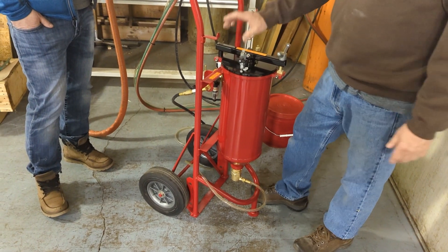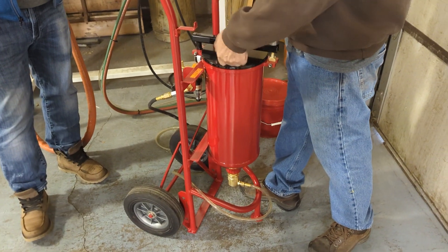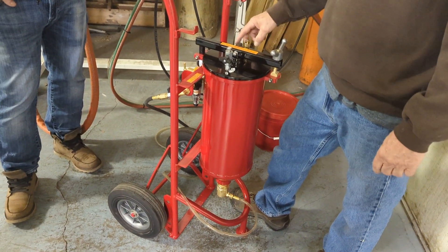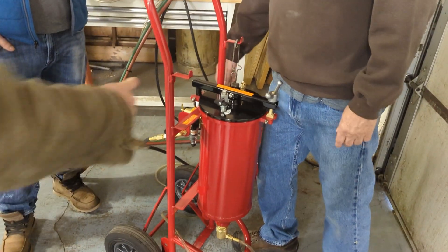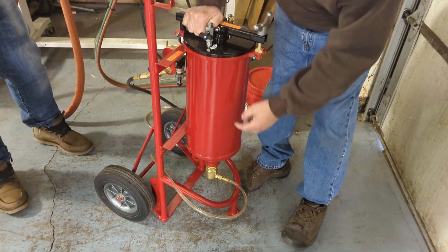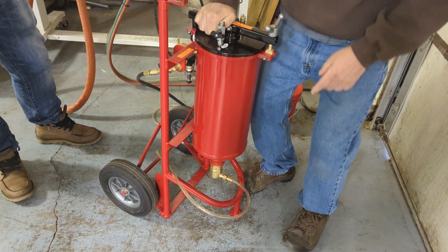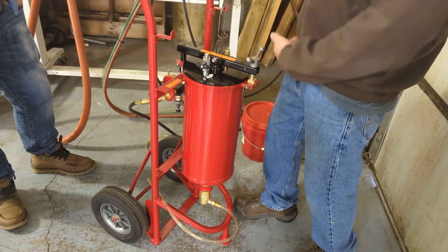This is just a bleeder valve — for when you want to open the lid, you use it to drain the nitrogen pressure out. And then there's a relief valve set at 35 psi. If the pressure does build, it'll just go off. So there's pressure above the powder and also flow in this cup — it's being pushed down as well as pulled out.